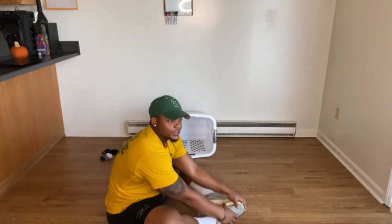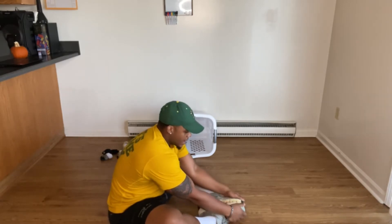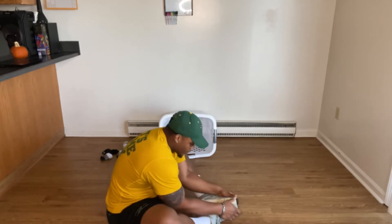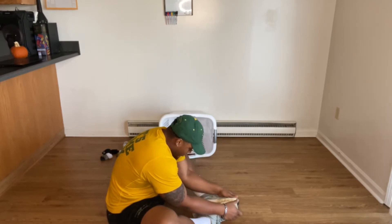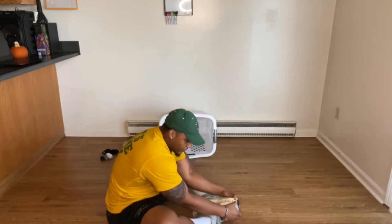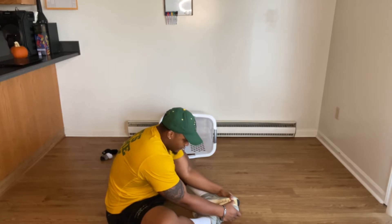We have butterfly stretch. We're going to be counting by 2's to 40. Nose to toes. Ready? Begin. 2, 4, 6, 8, 10, 12, 14, 16, 18, 20, 22, 24, 26, 28, 30, 32, 34, 36, 38, and 40.